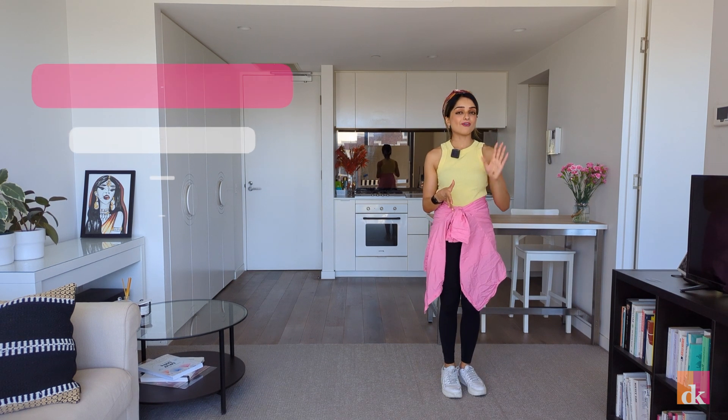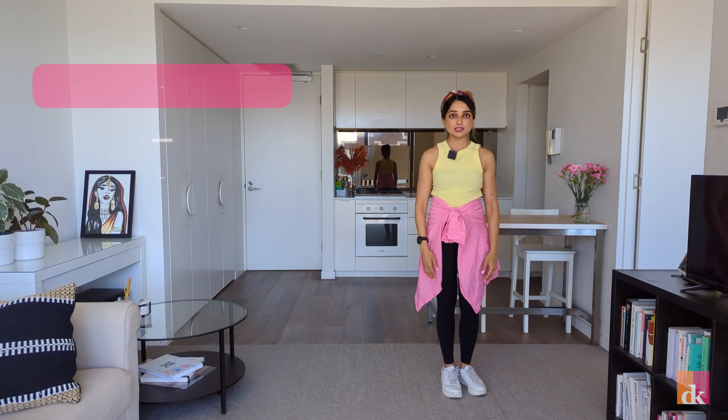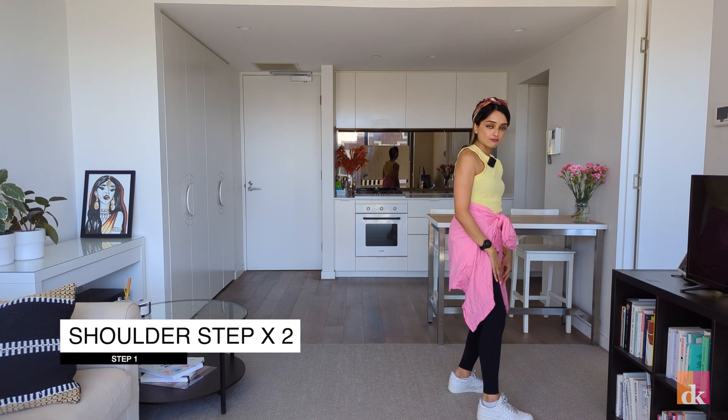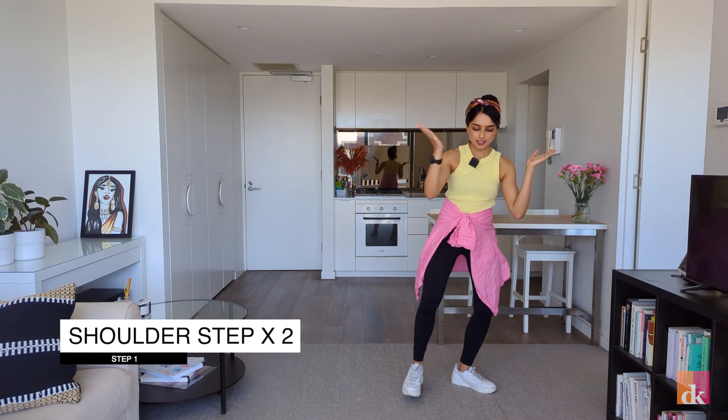Set two has five actions in it and there's a lot of repetition so you'll pick this up really quickly. The first steps follow on from the fist wave of set one. We do a shoulder step. Our left leg is in front and we're doing shoulder, step, shoulder, step.